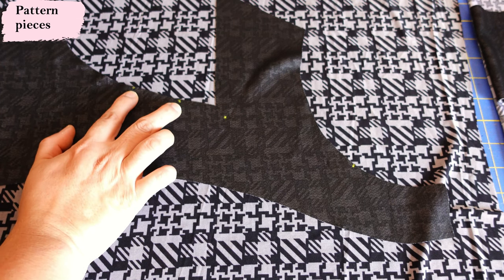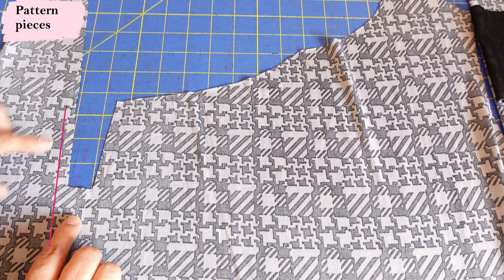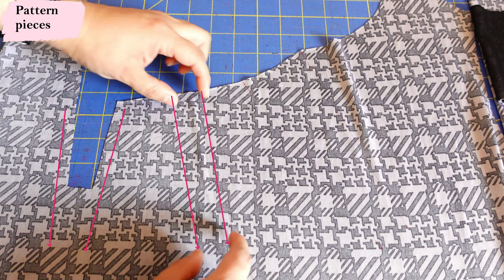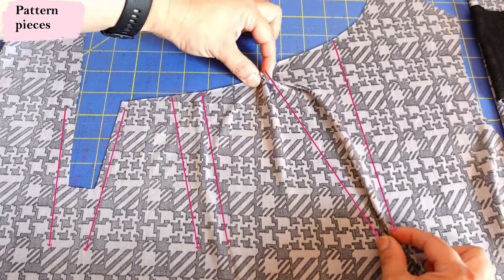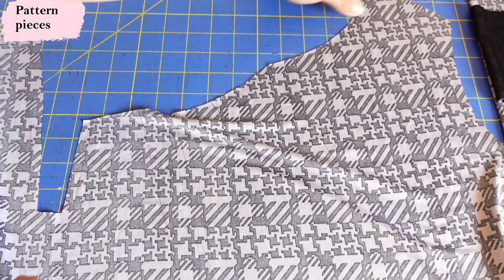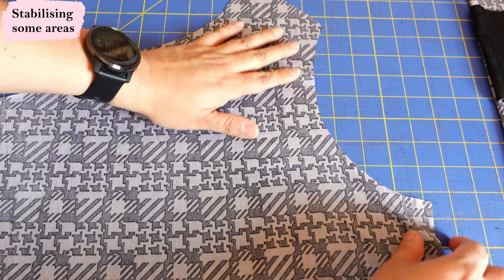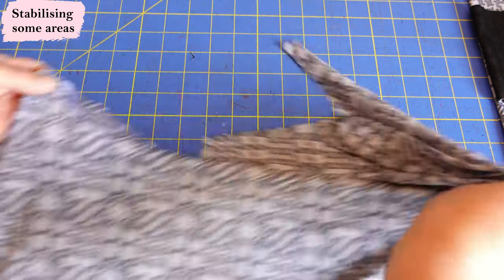On the facing pieces you'll find marks on the armhole — not for a sleeve, since this is a tank, but to help you align the facing with the main pieces later. There's a dot where you'll pivot and snip when sewing them together. Some marks reference the pleats on the center front: you have a dot, another pleat line, and a larger diagonal pleat — so three pleats total along the center. The front piece is trued to the shape it will take after the pleats are done.